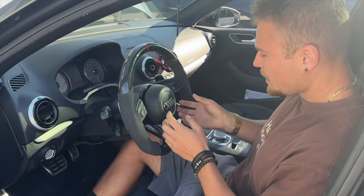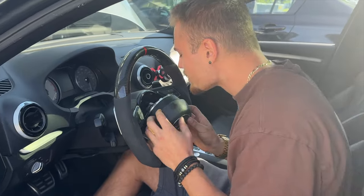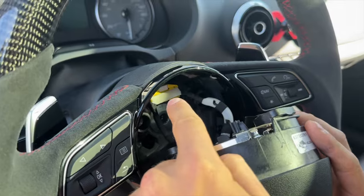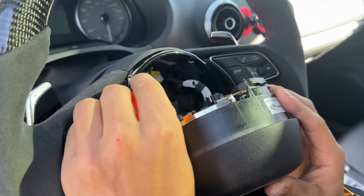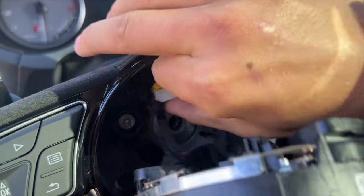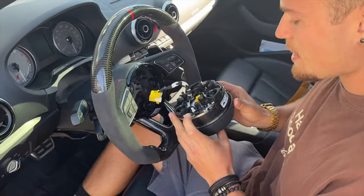After waiting about 10 to 15 minutes, we're going to slowly pull this out. There are going to be two connectors here which we're going to have to disconnect. The first one, as you can see, is yellow. You can either use a small screwdriver or a pick — put the pick right under this white tab, pull up, and that disconnects it. Now pull towards you. We have successfully disconnected the power going to the airbag.